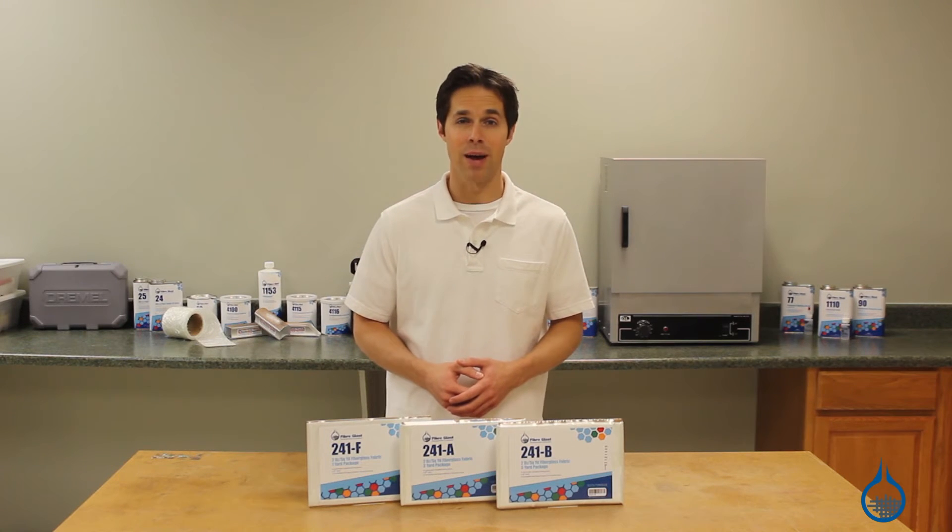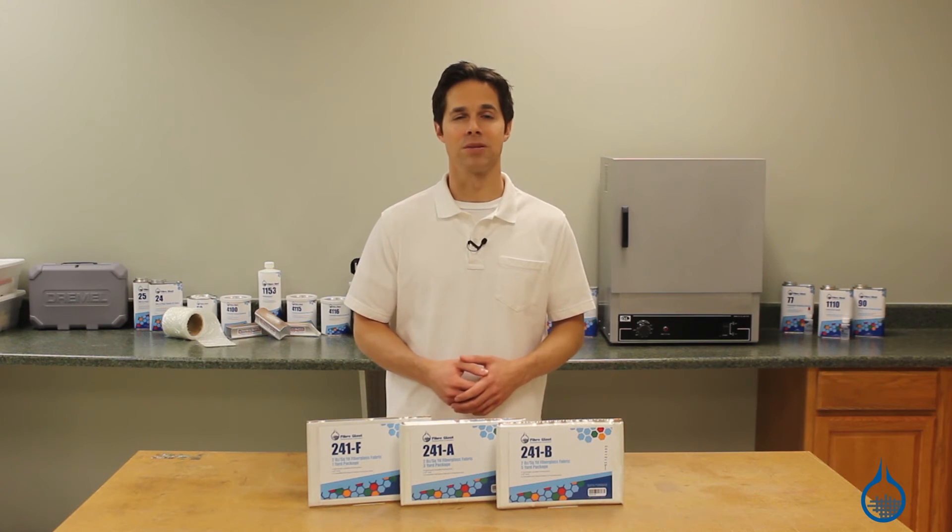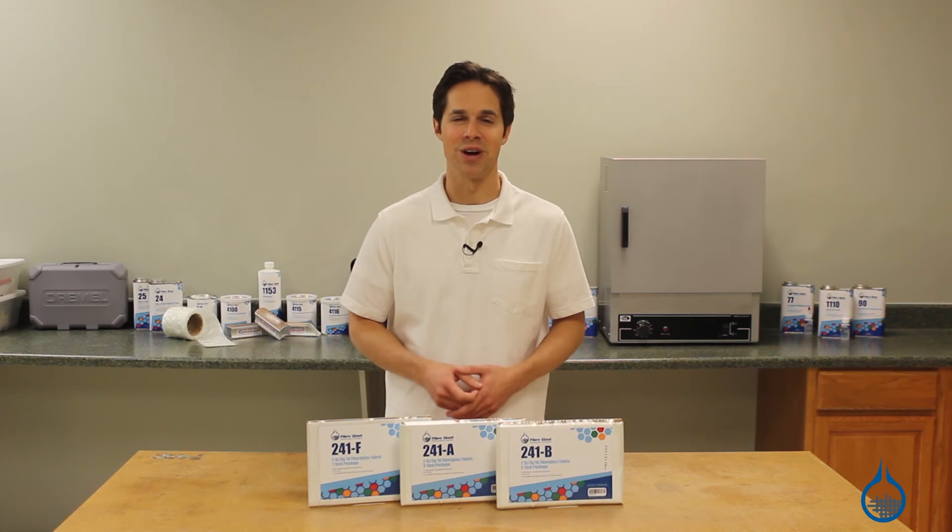Check out our complete selection of fabrics at fiberglass.com. You can get more information like this when you subscribe to our channel. Thanks for watching, and don't forget to like this video.